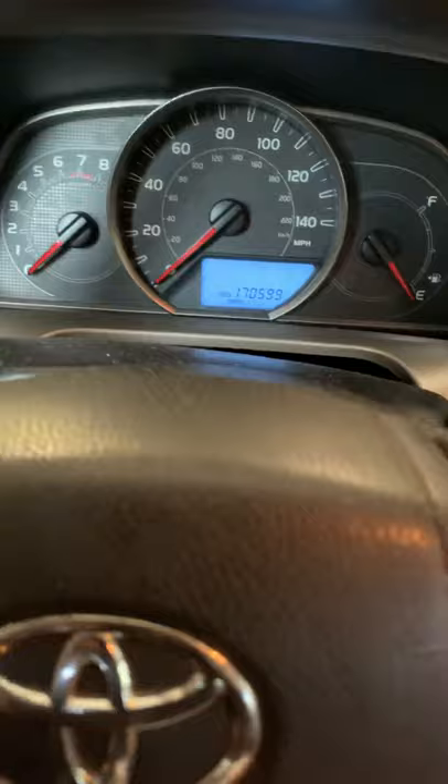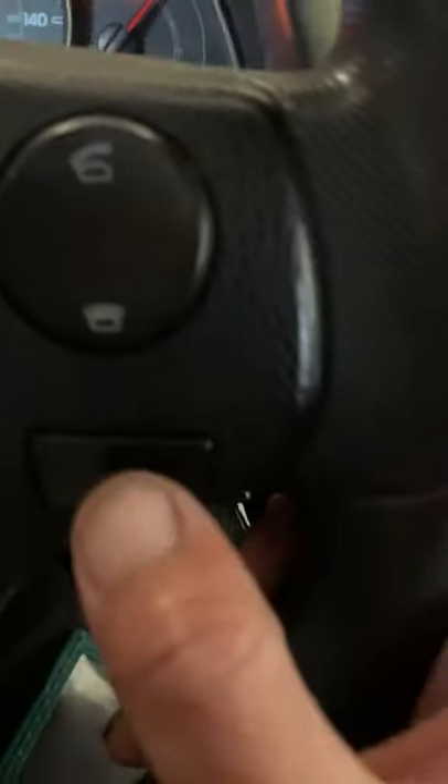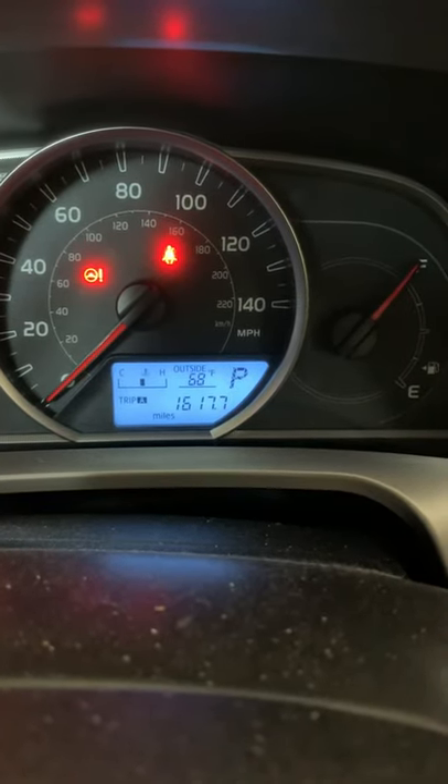2013 RAV4 — to reset the maintenance required light, turn the key on and, using the display button on the steering wheel, turn it to Trip A.